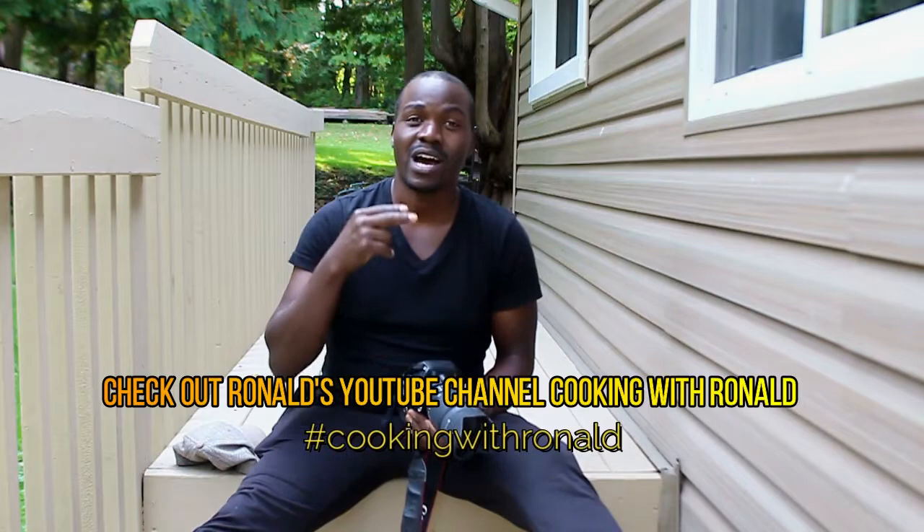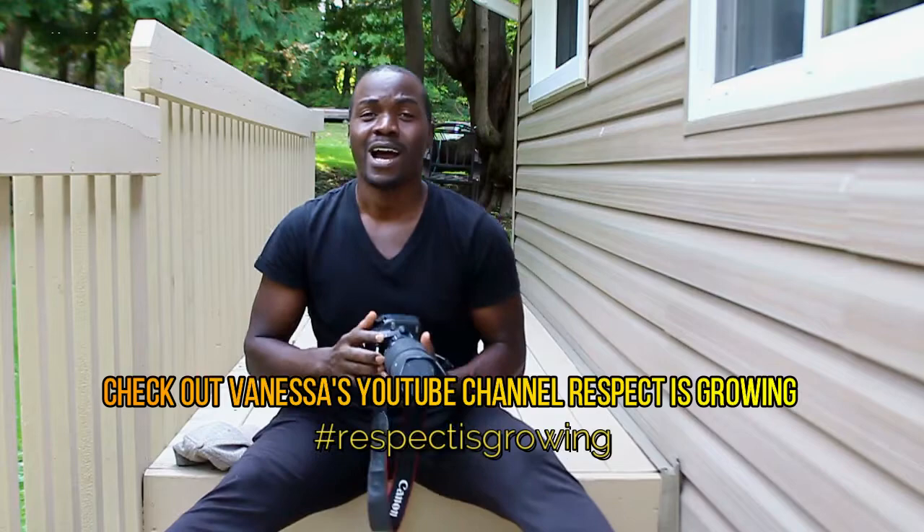Hey guys, welcome back to my YouTube channel. If you're new here, I typically do cooking videos. Today I just want to do a quick DIY. My wife and I both have YouTube channels — mine is Cooking as Ronald, and my wife Vanessa's channel is Respect Is Growing.